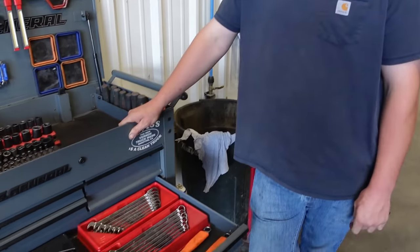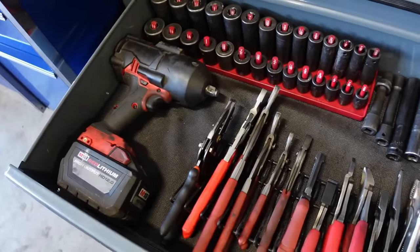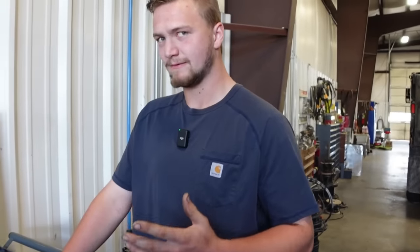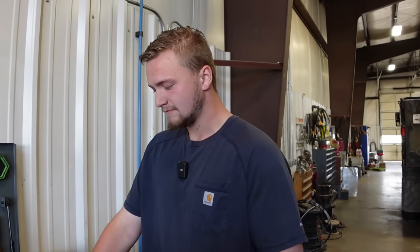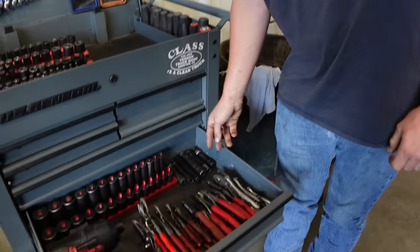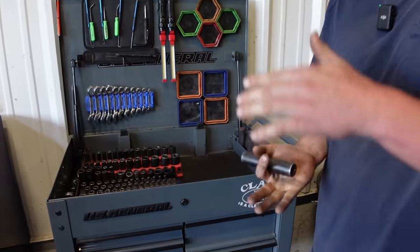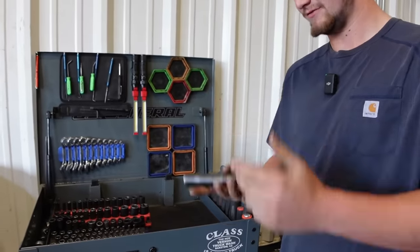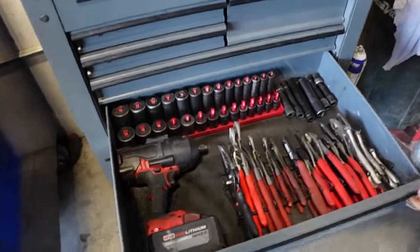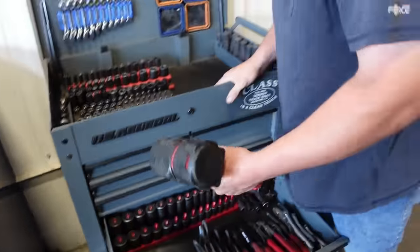My pliers, my high torque. Trucks — a lot of them are standard, newer ones are a mix of standard and metric, but standard gets used a lot. Then these are driveline sockets — I use these for taking carrier bearings off on trucks. Carrier bearings are about that tall so an extra deep is nice so you don't need a crazy long extension.